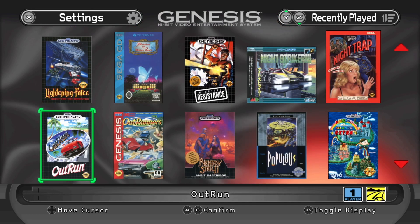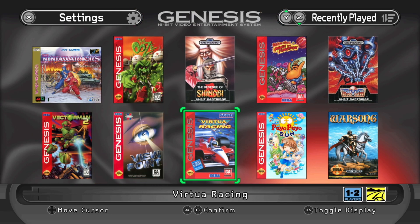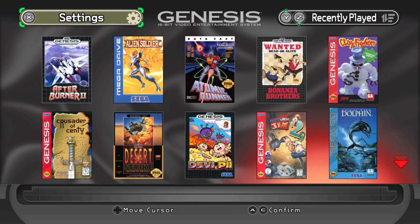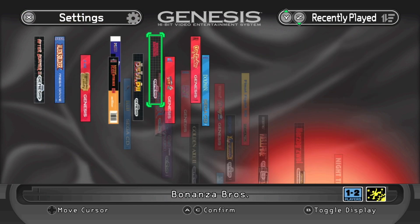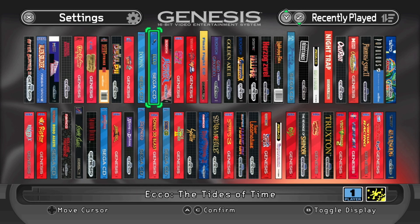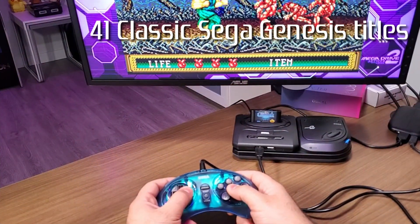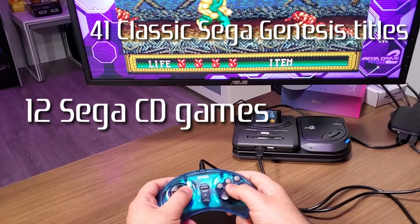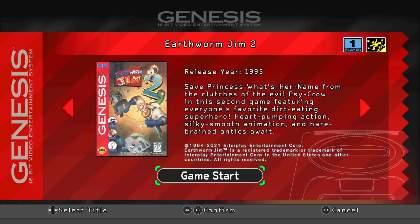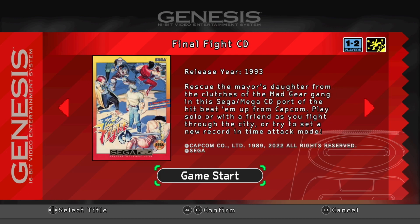In terms of software, Sega has included a massive list of 60 different titles on each regional console. They do have some region-specific titles — like Lunar 1 and Lunar 2, which are only on the Japanese versions. Each console comes with 41 classic Sega Genesis titles, 12 Sega CD games, and 7 bonus original Sega titles, including things like Earthworm Jim, Phantasy Star 2, Sonic 3D Blast, Streets of Rage 3, Final Fight CD, Night Trap, and many more.